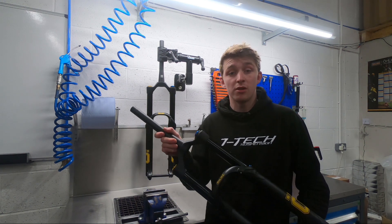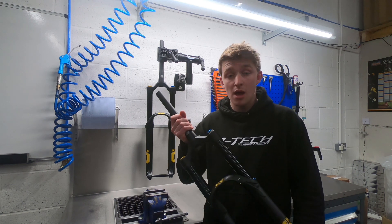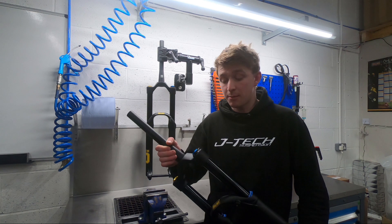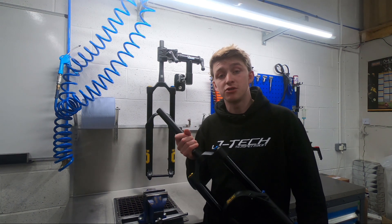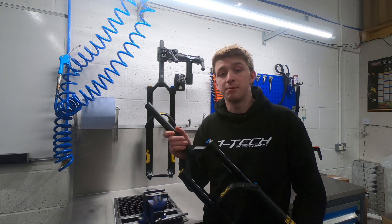For more information on the M2, head down to the description below where you can find the link. If you're more interested in the Evo fork coming in at £750, you can also find the link to that video in the description below. If not, hit the like button and subscribe and we'll see you next time. Cheers!